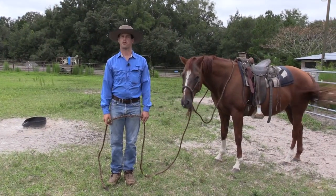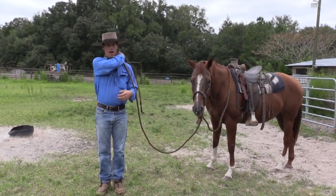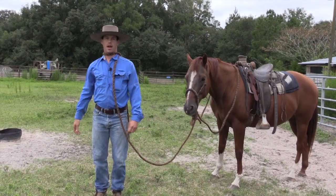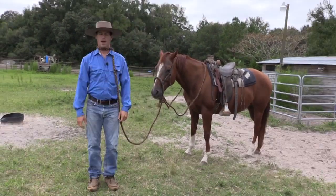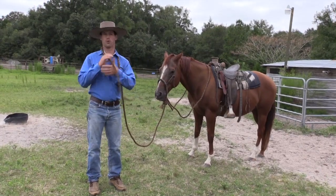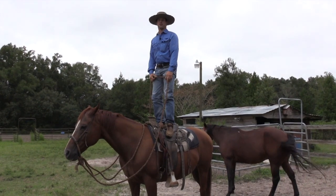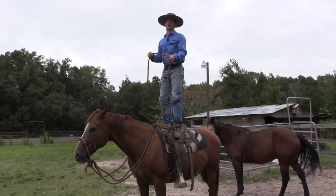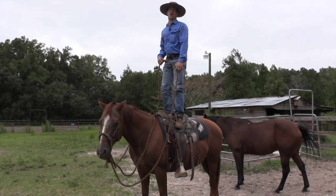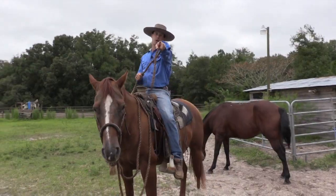If you ever need to lead your horse around hands-free you can just put this around your neck — no, that's not safe, don't do that. If you ever want to try to stand up on your horse and steer at the same time, your Makati lead works really good for that, though it's kind of weird because you can only go to the left.